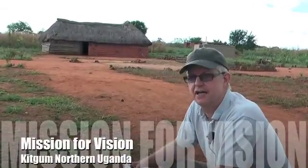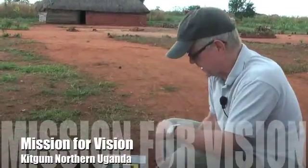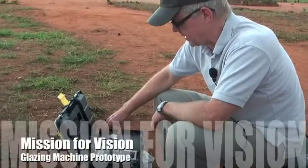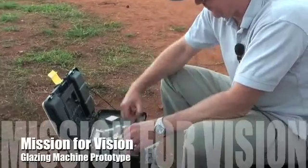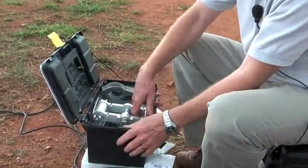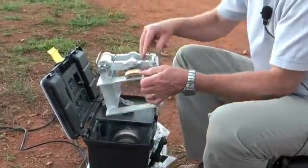We're in northern Uganda at the moment, in a small town called Kitgum, just south of the border with South Sudan. We'd like to show you a little machine that we've developed at Mission for Vision, which will enable us to produce glasses in these very remote areas.